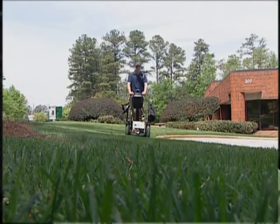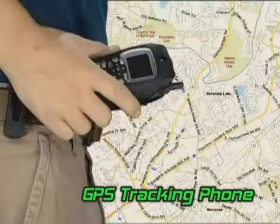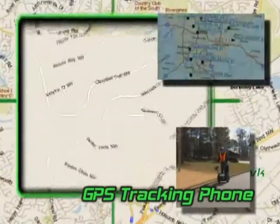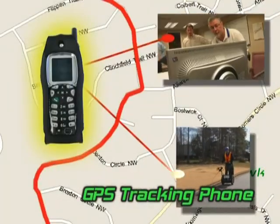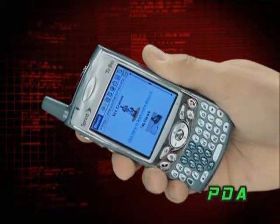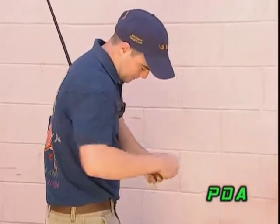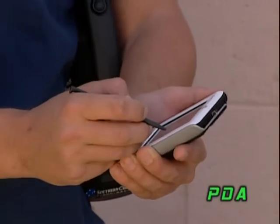The Southern Cross Cruiser gives us versatility in our field operations. The GPS tracking phones that we utilize allow us to track and know the whereabouts of our personnel at all times. Information technology that we use in our PDAs gives us up-to-date information from the field. This all coupled together gives us versatility, functionality, and productivity, making us the premier service company in the country.